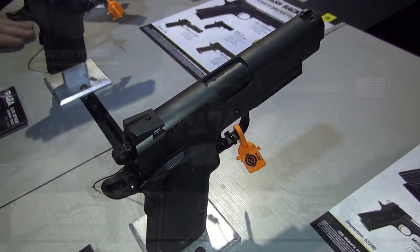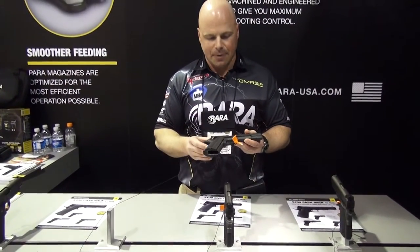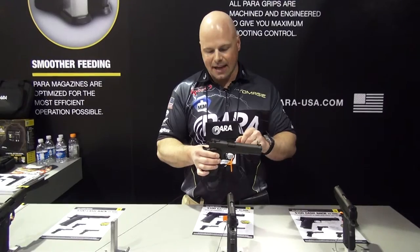We've also got a 5 inch model we call the Pro Comp. It's aimed more at competition, like IDPA, but it's in 9mm. It's got the checkered front strap, a forged stainless frame, forged stainless slide, front and rear cocking serrations, fiber optic front sight standard, and ambi-thumb safeties. It's all set up in a 5 inch configuration.